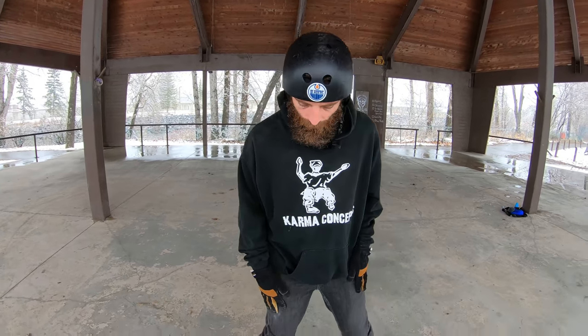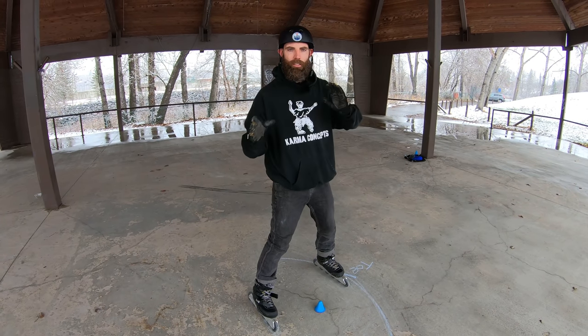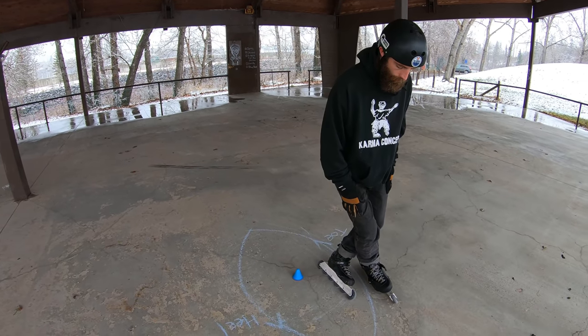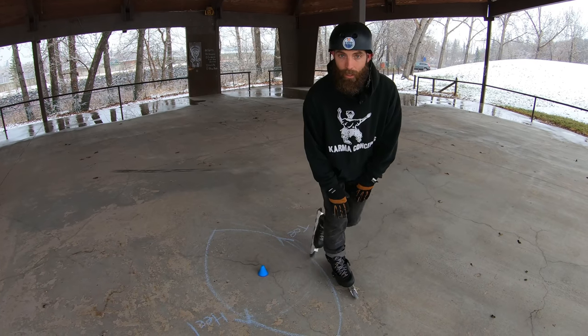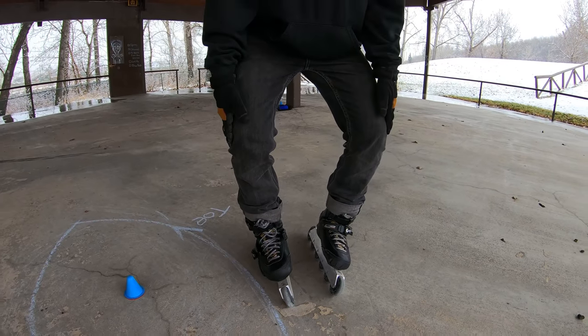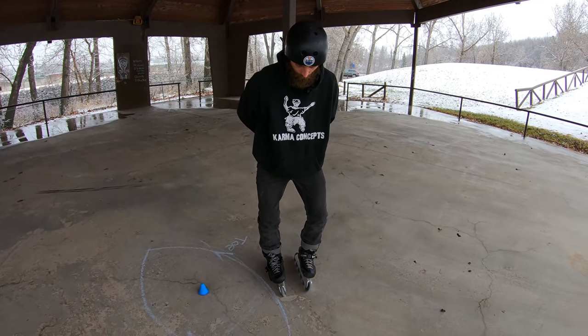In that last step we were using our inside edges and that heel-toe pressure with some rotation to generate a nice spin. Now we're going to do the opposite — we're going to use our outside edges. So I'm going to cross one foot over. Remember outside edges: my knees should be out. If I stand here, my knees should be outside of my feet and my pinky toe should be tipped over slightly. There's my outside edges — just a little bit is fine.